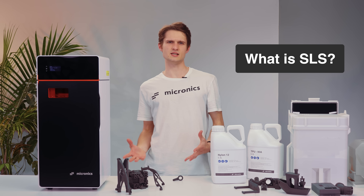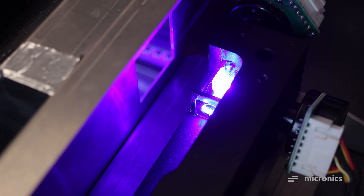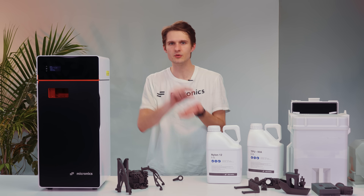So what is SLS and what makes it special? SLS is a process that takes powdered plastic and fuses it together with a high-powered laser to form fully dense parts. Plastic powder, most commonly nylon, is laid down in 100 micron layers and preheated to just below its melting point. Then a laser beam scans across the powdered surface, selectively welding the powder together to form a cross-section of your part.